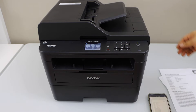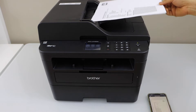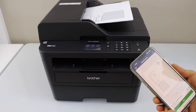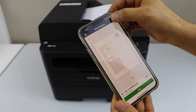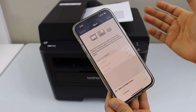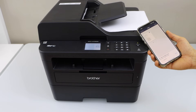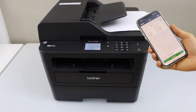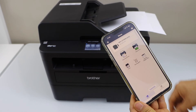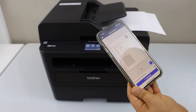Next step is to do the scanning. You can use the ADF tray for scanning, or you can also use the scanner bed if you have a passport or ID. Place the pages you want to scan facing up. Go to the app's main screen and click on the scan icon. It displays all the scanning options available. Click on scan. The scan is transferred and both pages are available. Click done. On the next page, it will display both pages and you can save or share them. That's how to do the scanning with this printer.